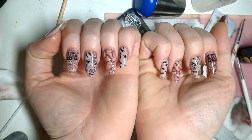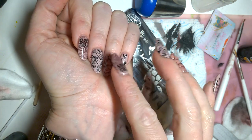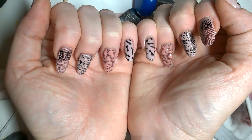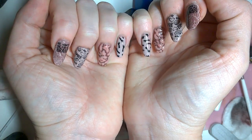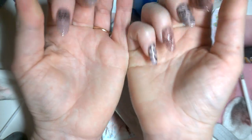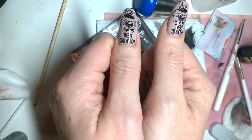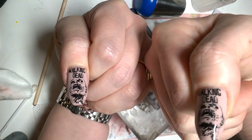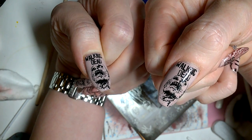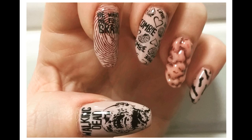And the finished look, all cured up with two coats on all of the fingers. Individually we've got the dismembered hands, brains, zombie, bloody fingerprints, and my Walking Dead zombie thumb. I hope you enjoyed this look and thanks for watching!